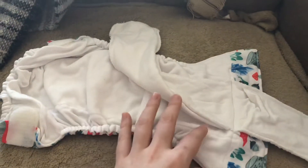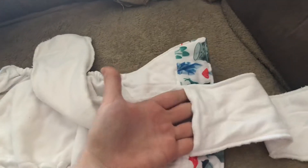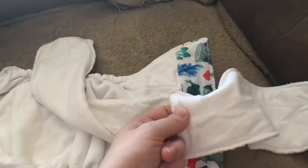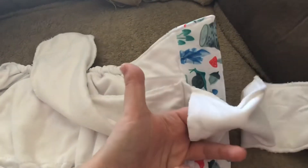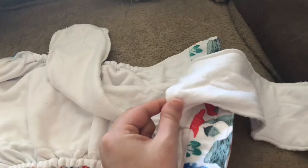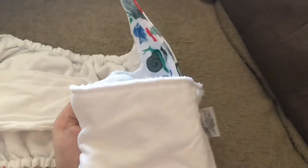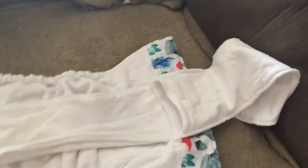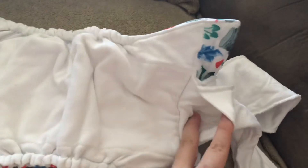It does have these pockets inside the inserts. I don't know exactly what they're for — maybe it's to help them get cleaner because they can open up a little bit when they're in the wash. I'm not 100% sure, but that's what I'm assuming. They're too small to put anything inside of, and both flaps have it, so I definitely think that's for the wash.